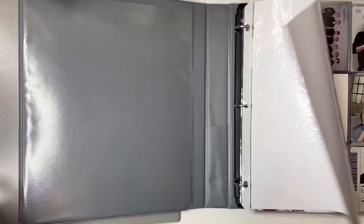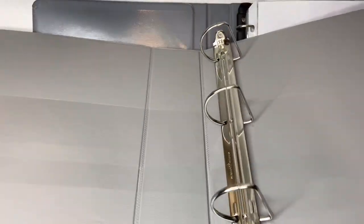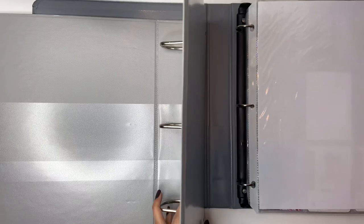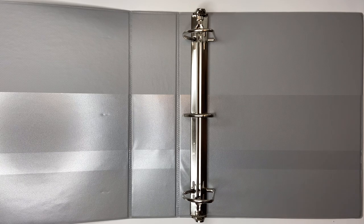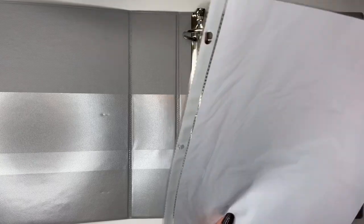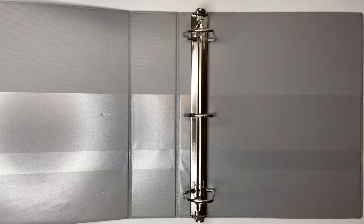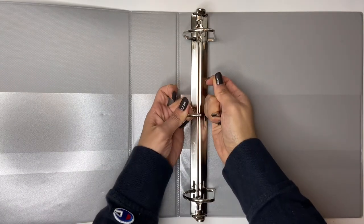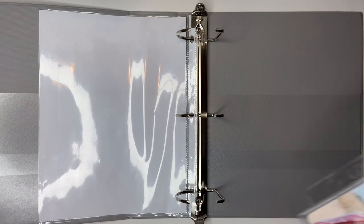We're gonna do Monsta X first. I still gotta do like cute little things for it, but I wanted to keep gray for Monsta X - I feel like it just fits the vibe. These ones are D-ring, which I personally prefer. D-ring binders, I think most people do. This is solely gonna be Monsta X. I needed a bigger one because of their comebacks. I also need to put in thicker plastic sleeves - I don't like the thin ones.